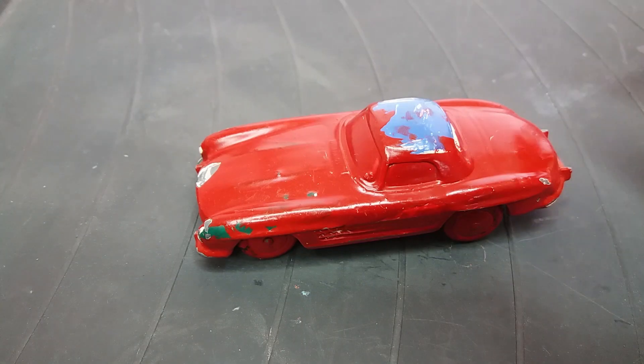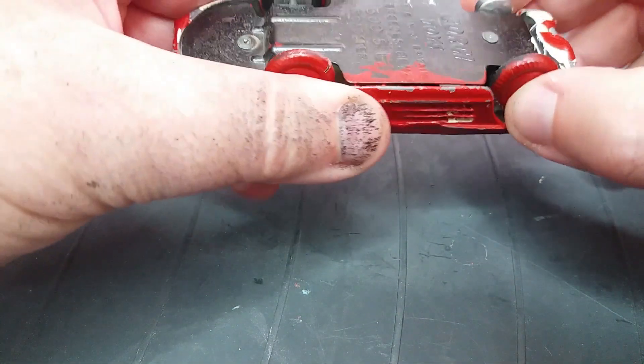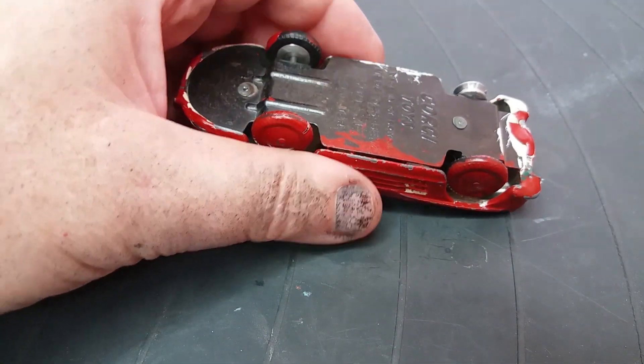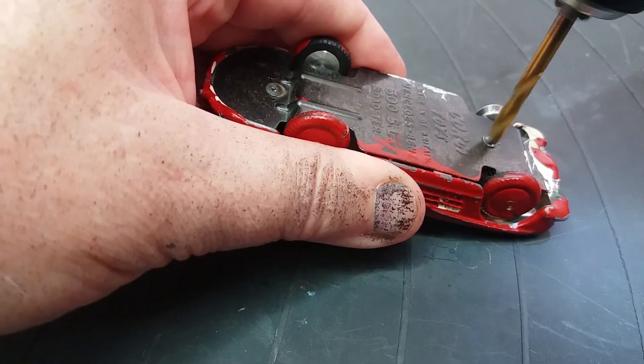You can see the base plate — the car's actually bent, so I think there's been some hammering at some point. I think these were produced between 1958 and 1962. The open top car you can get with a driver and seats, whereas obviously the closed vehicle hasn't got any interior at all.